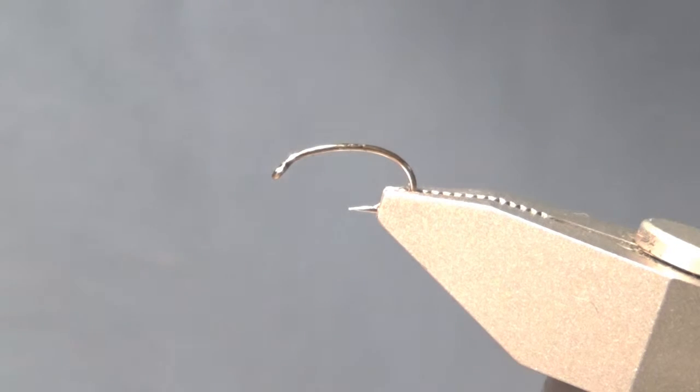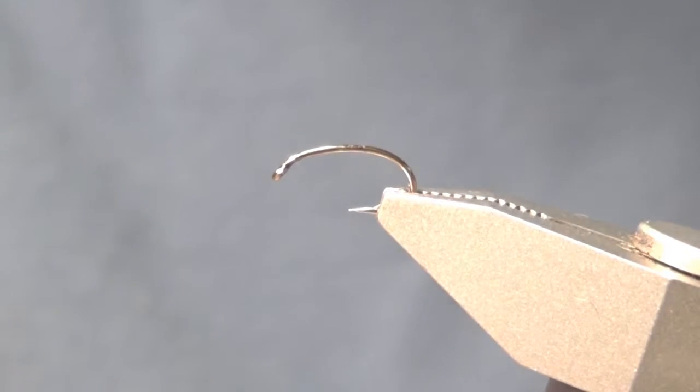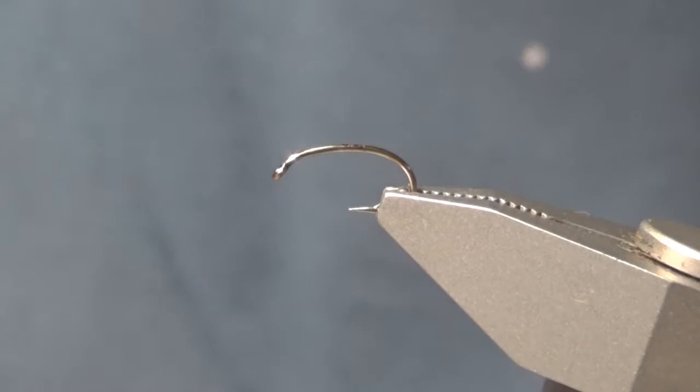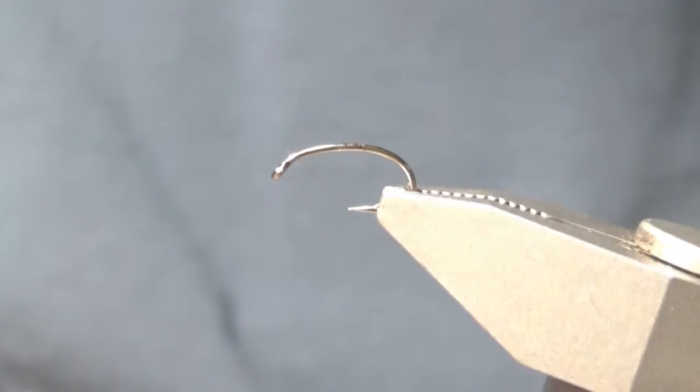Hello and welcome to today's fly tying adventure. Today we're going to be tying the fox squirrel bug — it's a variation of the fox squirrel nymph. This is going to be the first time I'm doing this on camera, so pardon my iffiness about it. I will get better as time goes on. Anyway, I just thought I'd share this pattern.